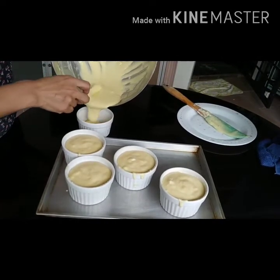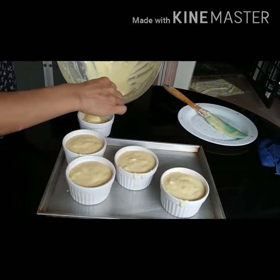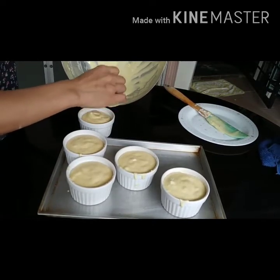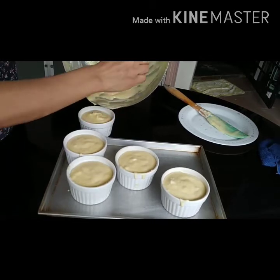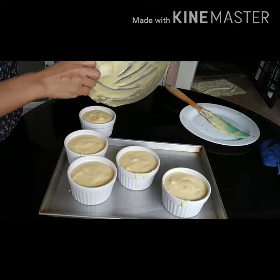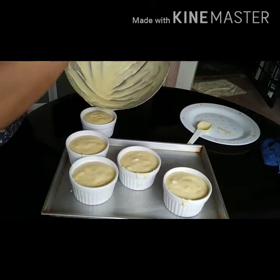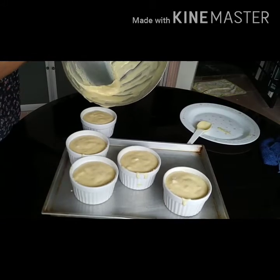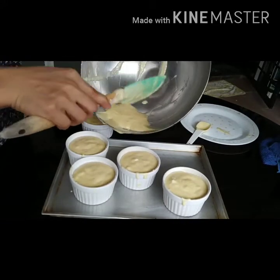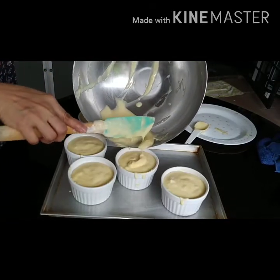Finally scooping the rest of the mixture into the ramekins. There is an important step that needs to be done — use the thumb to clean the inner rim of the ramekin. After that, you will see how Mylin does it.